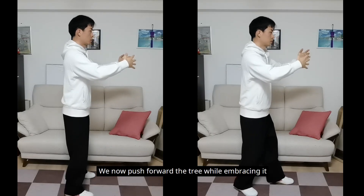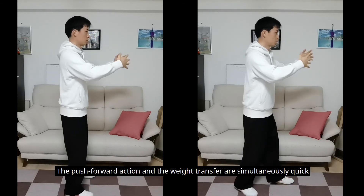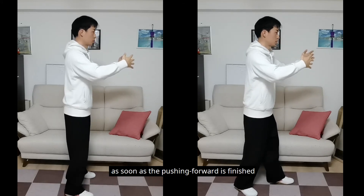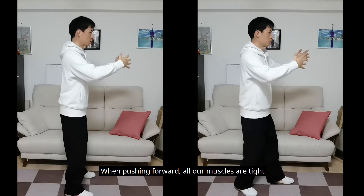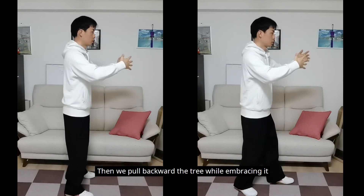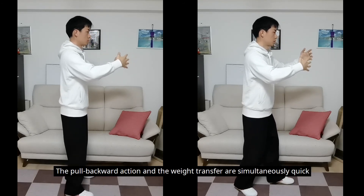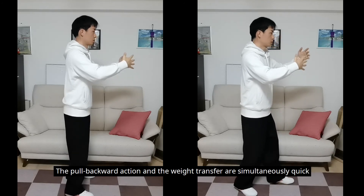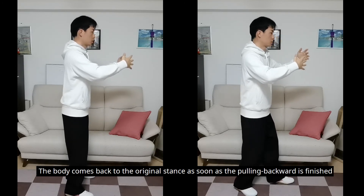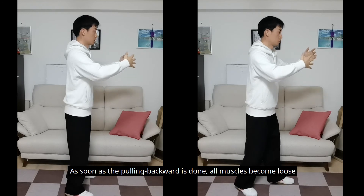We now push forward the tree while embracing it. The body's weight transfers from the back to the front. The push forward action and the weight transfer are simultaneously quick. The body comes back to the original stance as soon as the pushing forward is finished. When pushing forward, all our muscles are tight. As soon as the pushing forward is done, all muscles become loose. Then we pull backward the tree while embracing it. The body's weight transfers from the front to the back. The pull backward action and the weight transfer are simultaneously quick. The body returns to the original stance as soon as the pulling backward is finished. When pulling backward, all muscles are tight — as soon as done, they become loose.